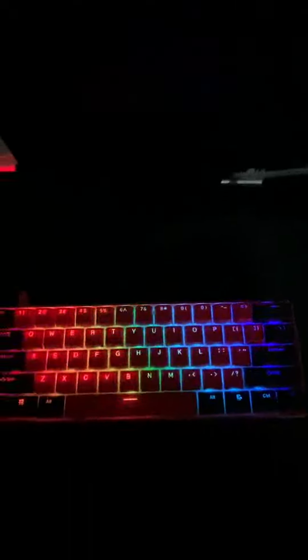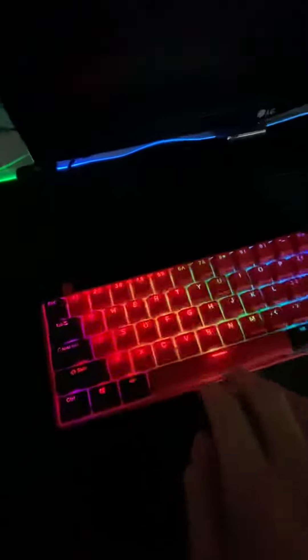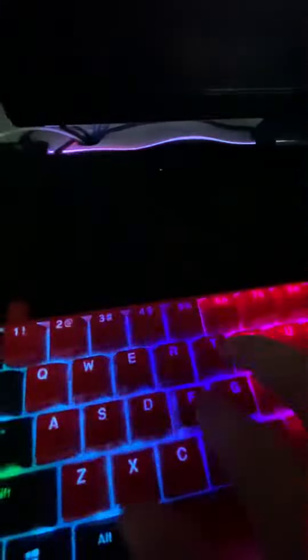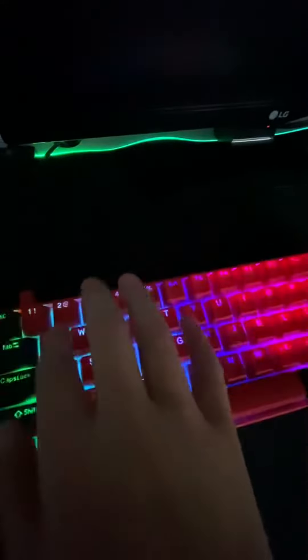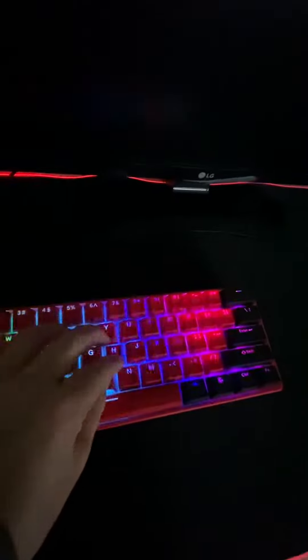Alright, so he just clicks his keyboard, and what's cool about it is, just hear the sound. Sounds pretty quiet, right?